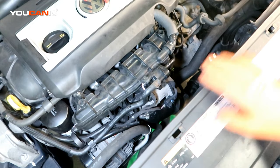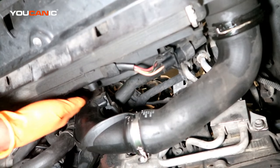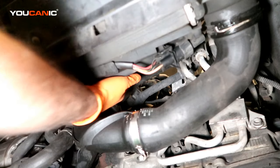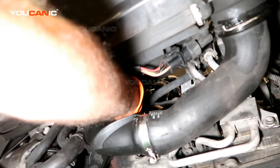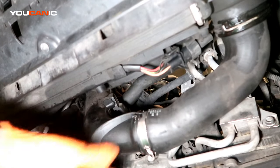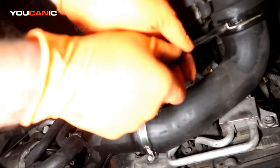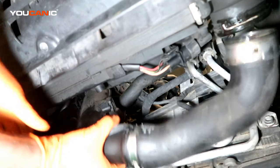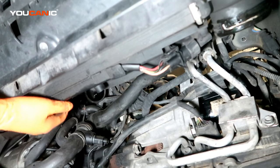With that done, we can move down to the bottom and undo the components we need down there. We have a MAP sensor here with an electrical connector that we've undone, and there are two T30 screws — one right down here and one directly above it — that you'll need to remove so we can take this whole thing out. Then we'll undo the clip over here to pop it out. You just pull the clips back a bit, press out, release the tab, and remove it. With that all removed, we should be able to work this thing out and set it aside.